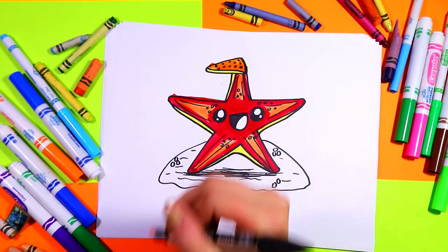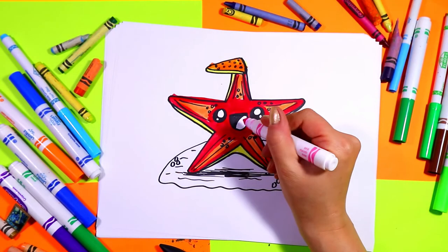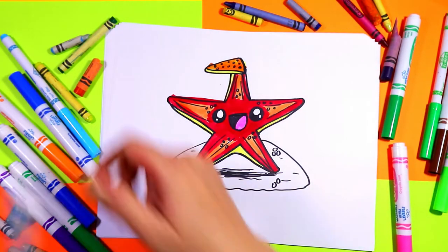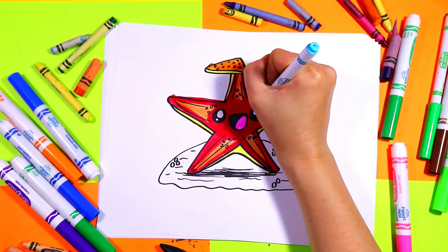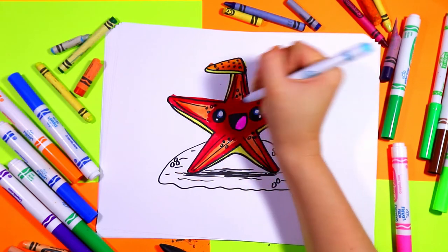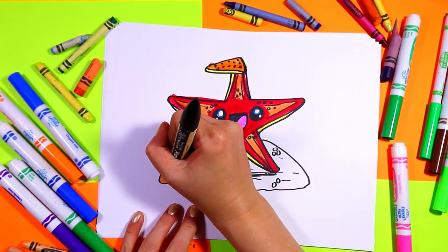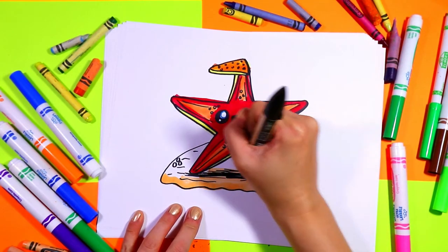Next we're going to do the tongue — I'll do a nice pink tongue. And I'm going to take a blue and just gently go around the insides of those eyes on the white. Perfect. Grab your sand color and color in your sand.